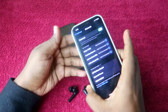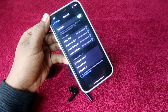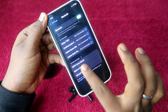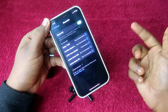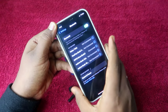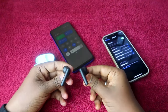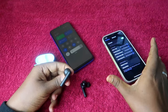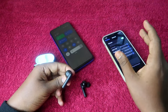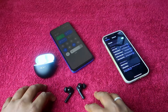Once you hear that sound, it means the earbuds have entered pairing mode. On the second phone, you can now see the Oppo Enco Buds 2. Click on it and it will automatically connect to the second smartphone, while on the first smartphone it will be automatically disconnected. Using this method you can pair your Oppo Enco Buds 2 to any new device — whether it's an iPhone, PC, or laptop.